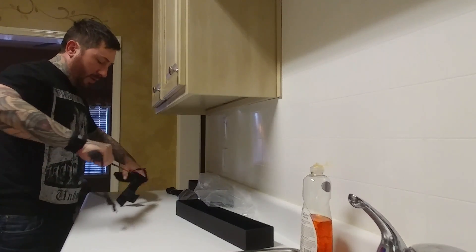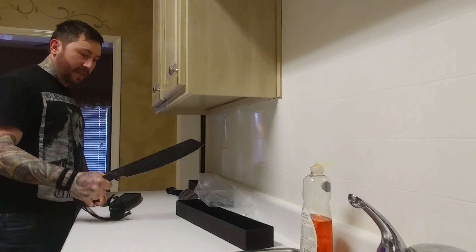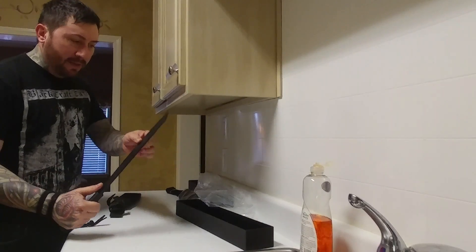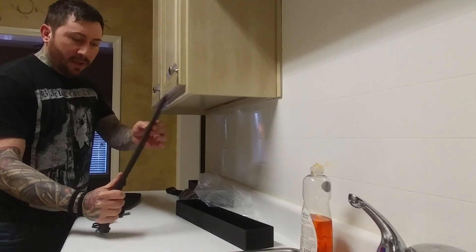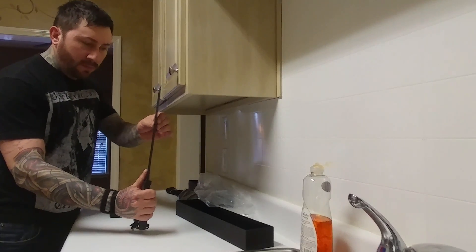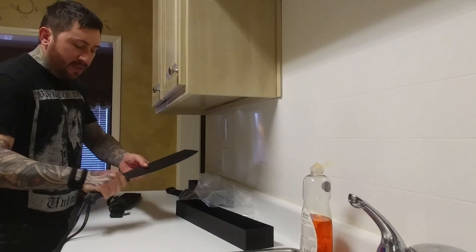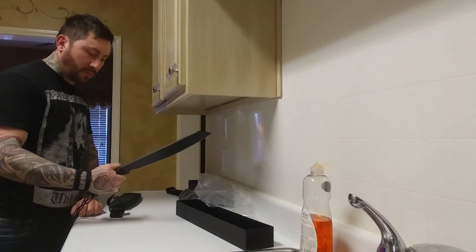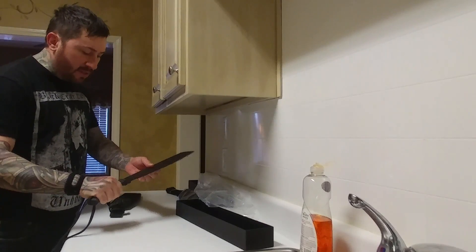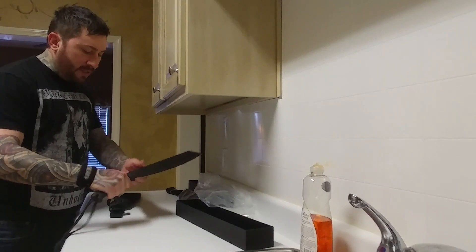I was looking for a large chopper and I got one. Look at that bad boy — look at the spine on that. It's about the width of my old TOPS Anaconda. This has N690 steel.